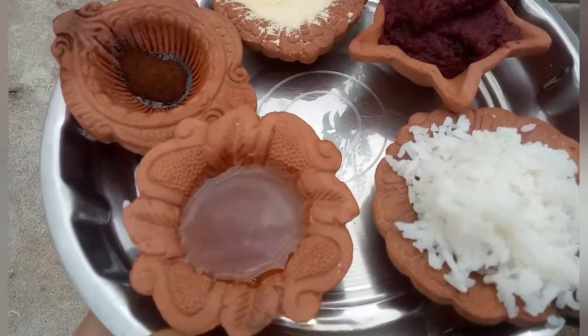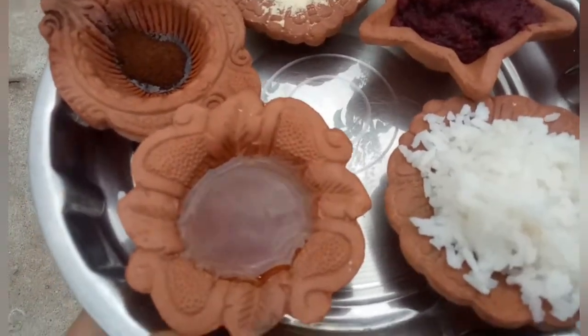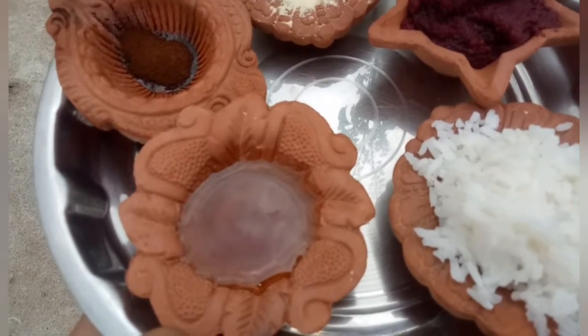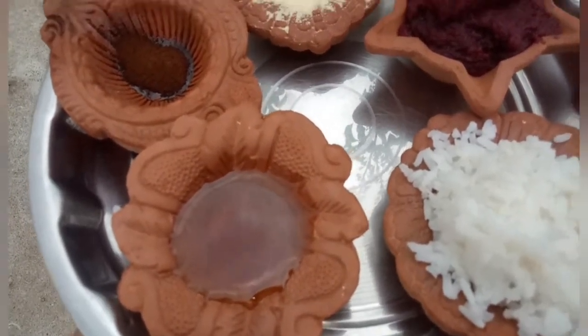Hello friends, welcome back to our channel Sarika Cool Videos. So Sarika Heroes Me goes on best face pack. This is a mixing face pack, and this gives a good result with a lot of uses.